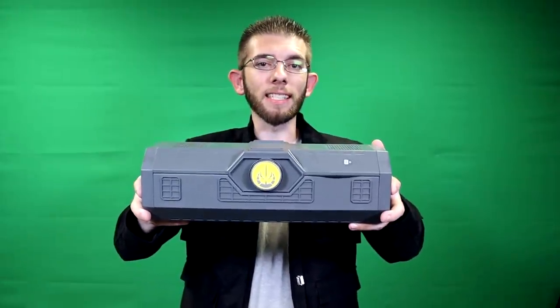Hey, what's happening? I am SirGemes coming at you guys with another Star Wars Galaxy's Edge product review. This time we have the Jedi Temple Guard legacy saber.